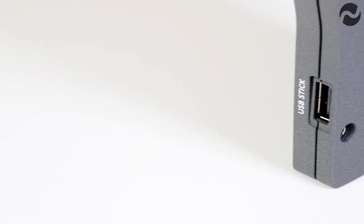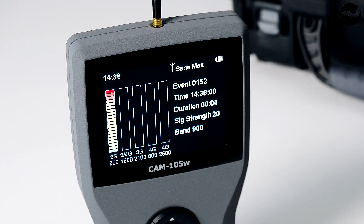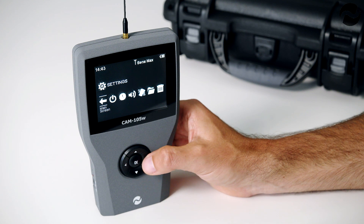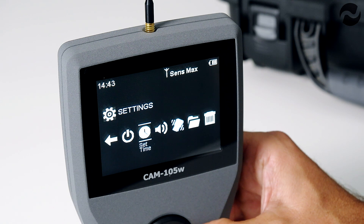The log can be viewed on screen and downloaded to a USB stick for storage or viewing on a computer. Graph mode plots a real-time or historical graph of all detected cellular bands. It also features a 3.5-inch colour TFT display with easy-to-use menu-driven operation, audible signal strength beep and silent vibrate modes.